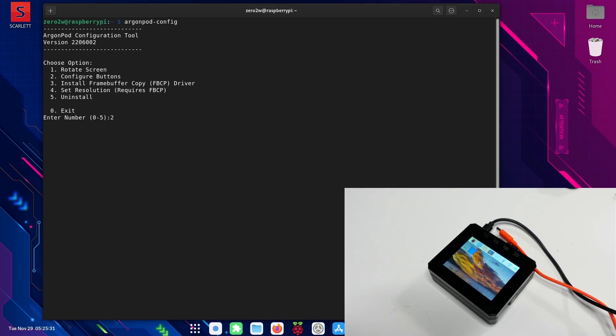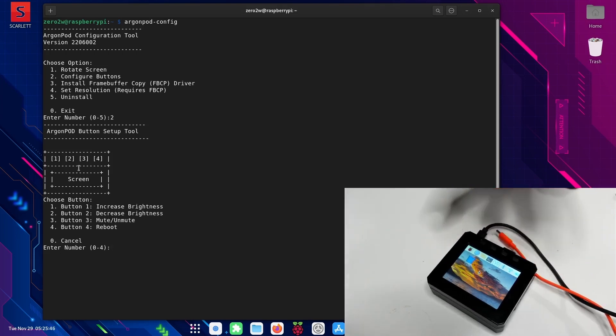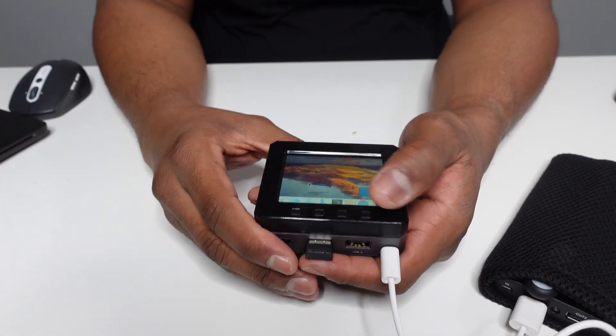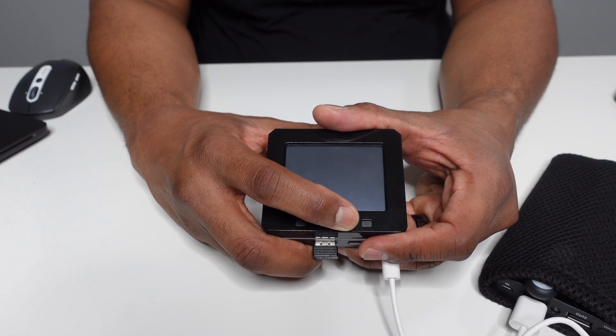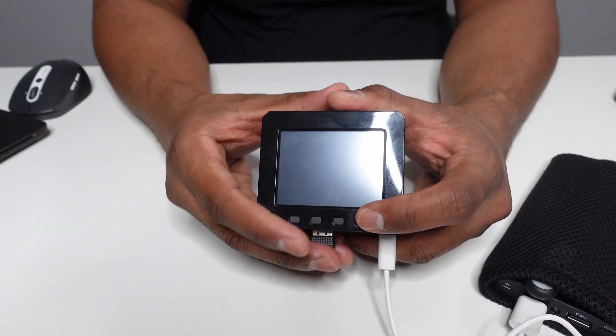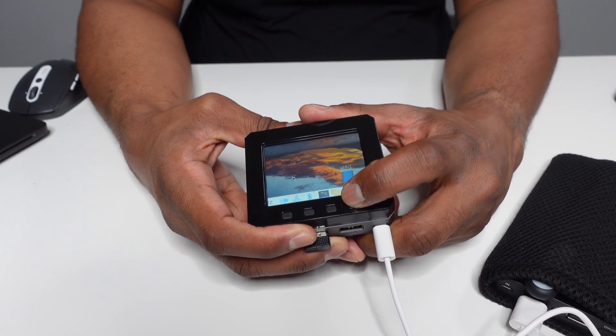I'm going to press two to configure the buttons. This little diagram gives you the layout of the pod display — the buttons should be oriented at the top, and you see the rectangle that represents the screen. You have a few options: button one to increase brightness, button two to decrease, button three to mute the audio, and four for reboot. I've got the buttons programmed to adjust brightness and to reboot the system. You can see if I press the button a couple of times, the screen gets darker, and if I want to turn the brightness back up, I just hit the other button.